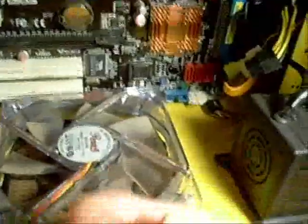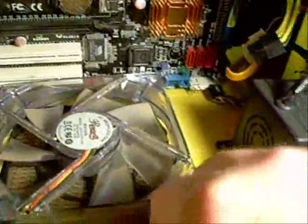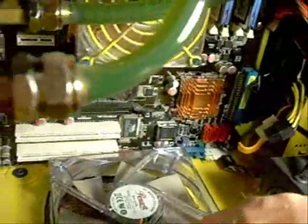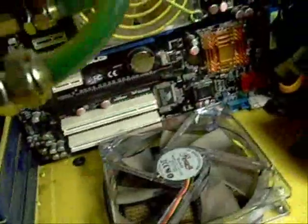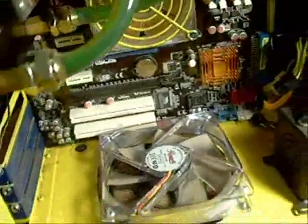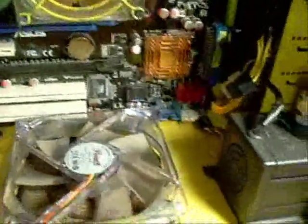These batteries generally will last for a few years. This particular one was only in here for about a year, which kind of surprises me. I don't know if there was something with the board that's draining them harder than they should. I've had some that have lasted for many years and some that don't last that long. I guess depending on the BIOS and the motherboard, the draw or demand on the battery will drain them faster. But for $3, it's probably worth it to put one in every year when you open up your case to blow it out or when you're doing some maintenance on your computer.